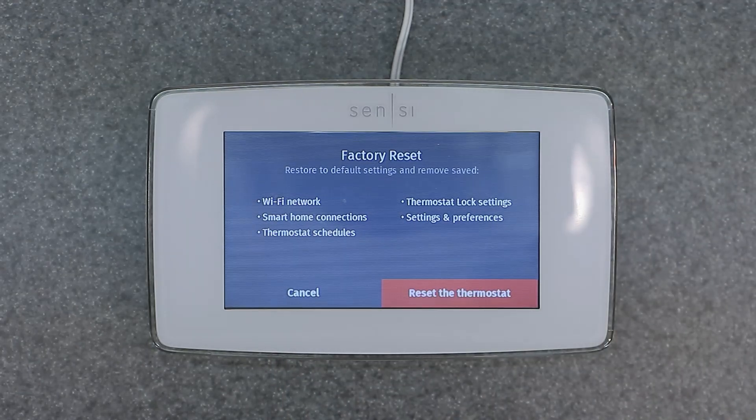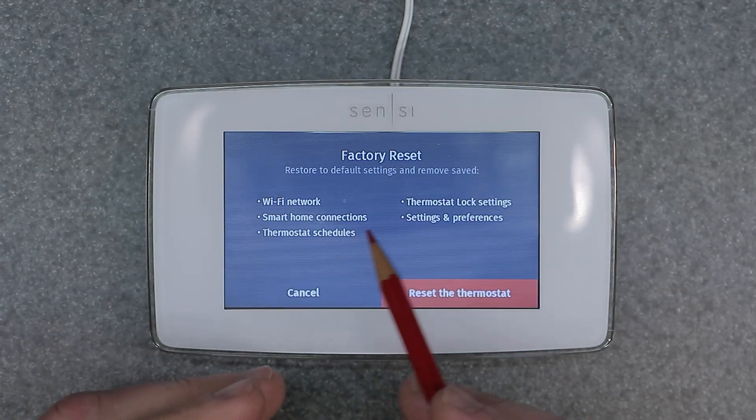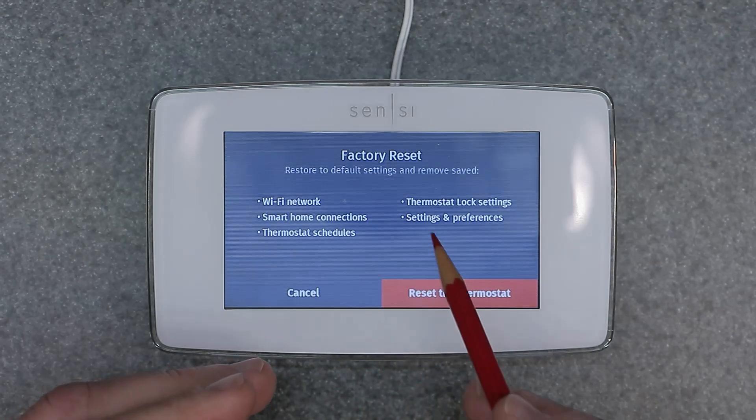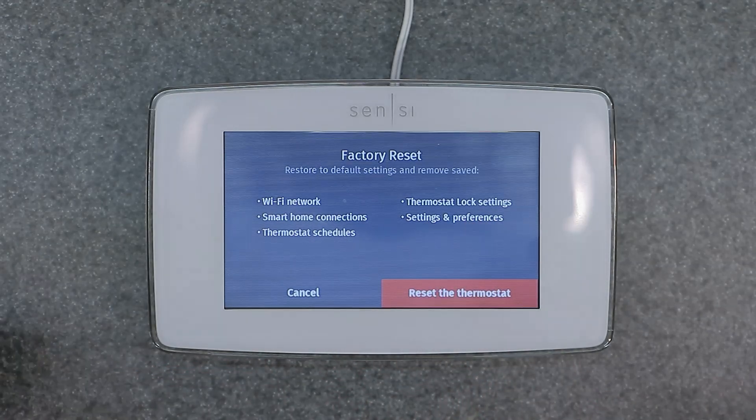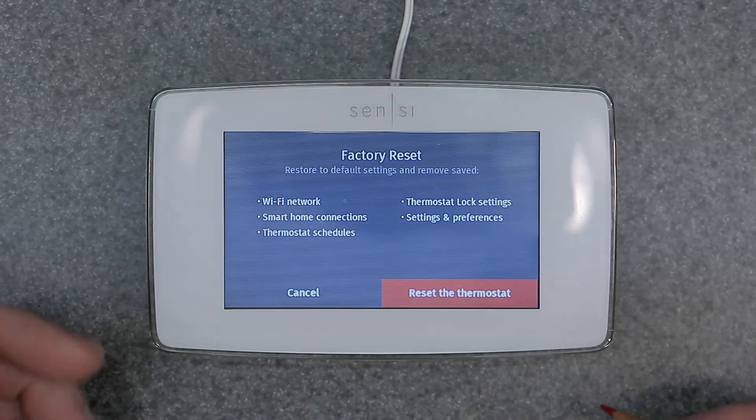Now you want to reset the thermostat — it's going to delete all this stuff, essentially a brand new clean slate. You're going to have to set up everything from scratch: your Wi-Fi network, your smart home connection, thermostat schedules, thermostat lock settings, settings and preferences — everything. Go ahead and do that and it will reset your device.